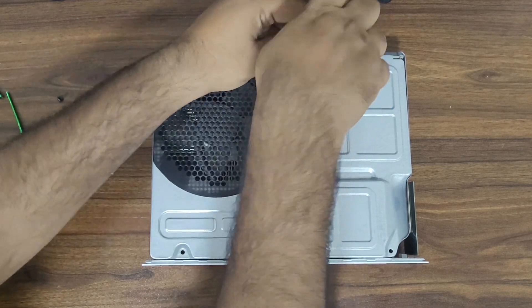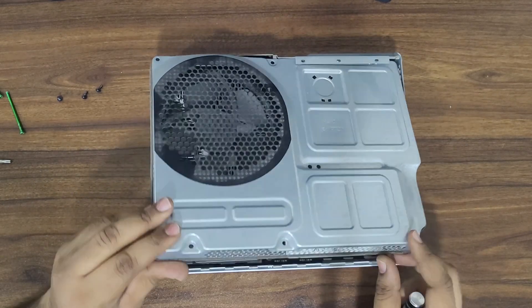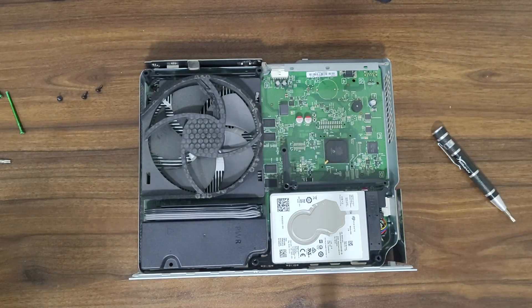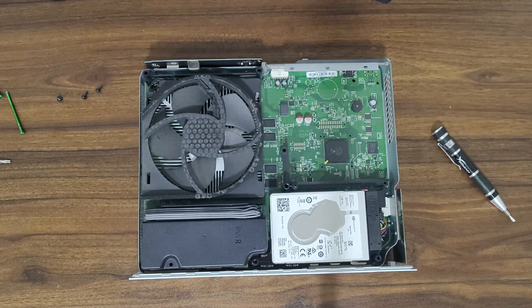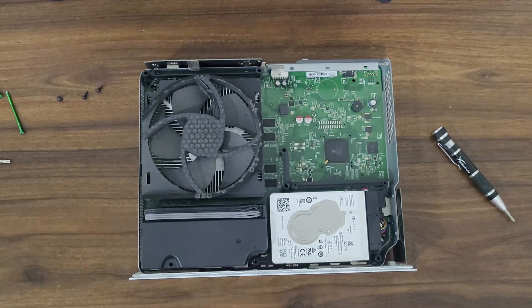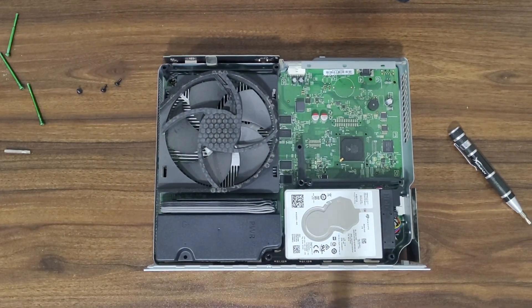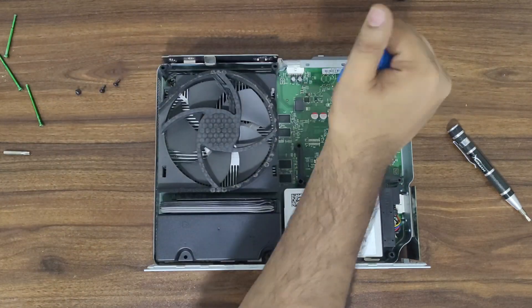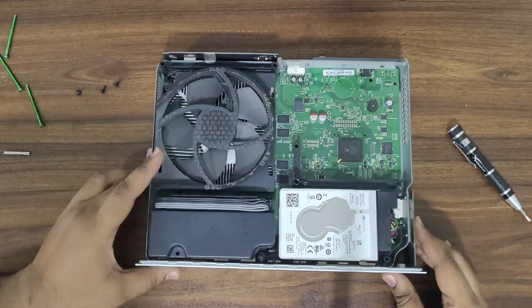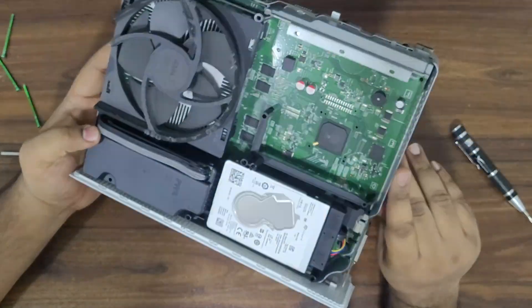Remove the three screws holding the top cover and then slide it open. First need to remove the bracket holding the hard drive — for this, need to remove two screws at the bottom.